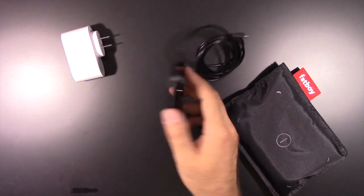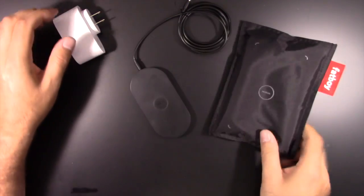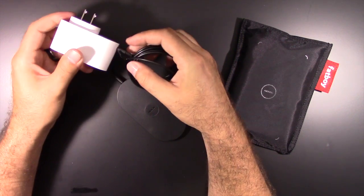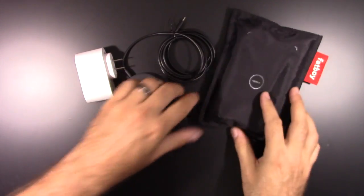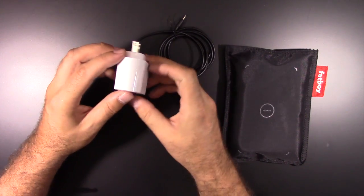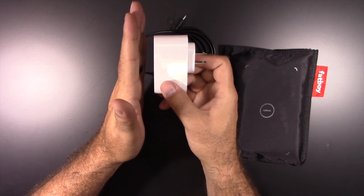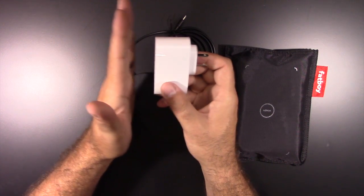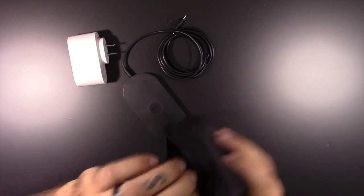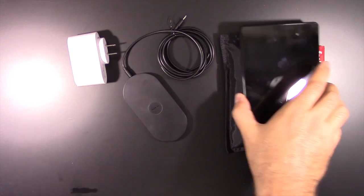Not bad. I guess that's so it doesn't slide if you use this without the big Fat Boy pouch. This is not a USB - I thought it was - it's an actual plug-in power supply. I'm glad it's this type and not a USB or a plug coming straight out, because this is going to sit behind my nightstand. When I put a charger back there like an iPhone charger or iPad charger, it sticks directly out and always ends up getting smashed.